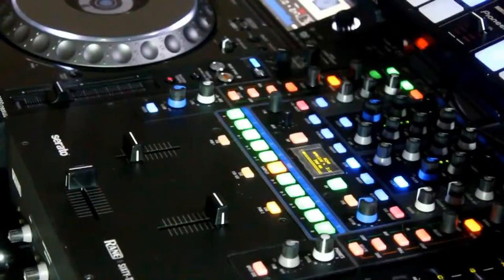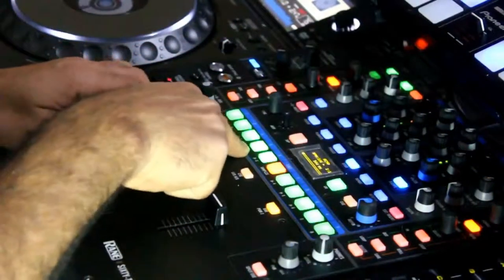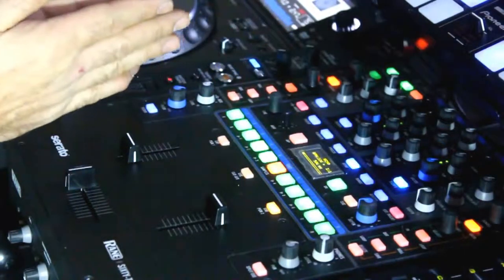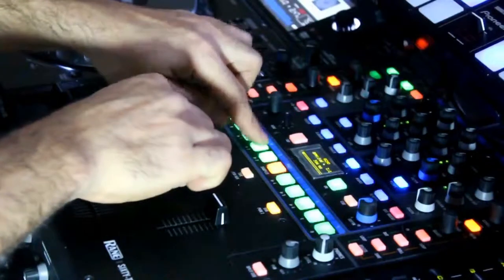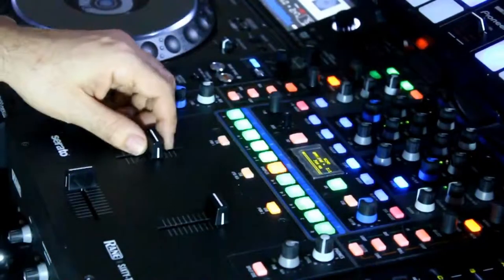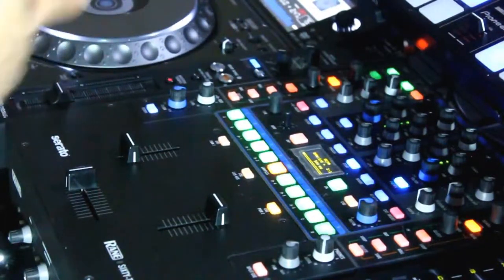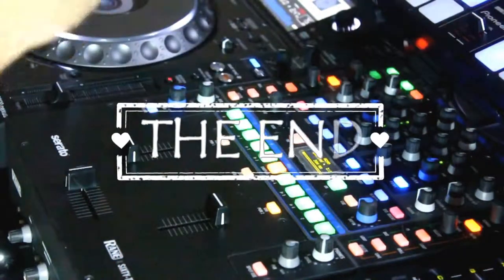Now I'm going to test the mixer to make sure the two CUE buttons that were broken and just fixed are working. These are the two — they even light up brighter because they're brand new buttons and they're clean. There you have it, my people — how to change your CUE buttons if they're broken on your Range 62. Subscribe to my channel, like this video, leave your comment, and peace out.